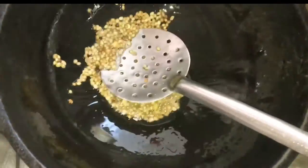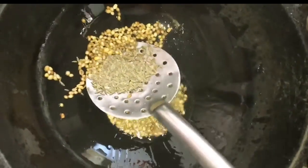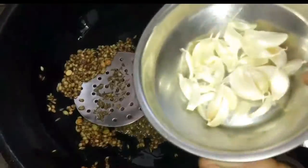While frying the urad dal, coriander, and zeera in the oil, keep the flame low. Make sure you don't burn them. If it is burnt, the total flavor of the chutney will be changed.